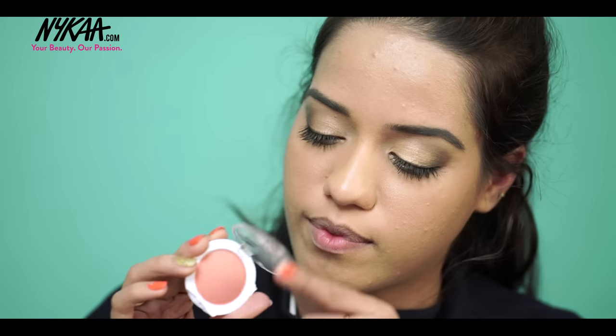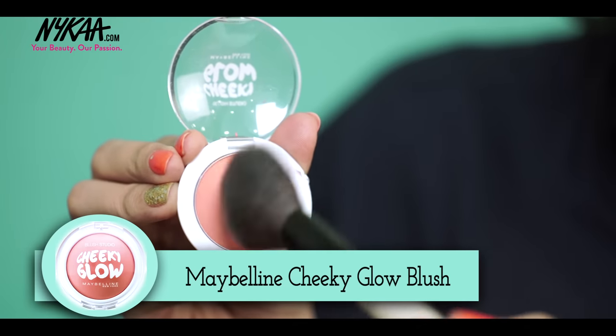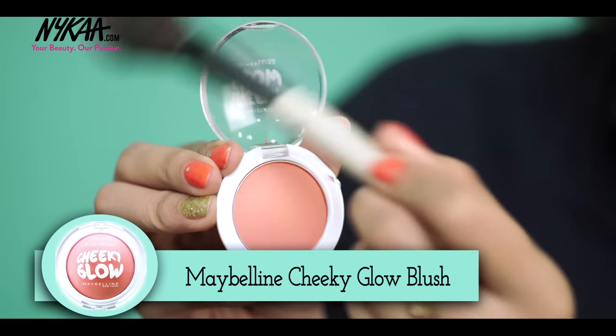I'm adding some colour back onto my face now using the Maybelline Cheeky Glow Blush in Fresh Coral and applying that onto the apples of my cheeks.